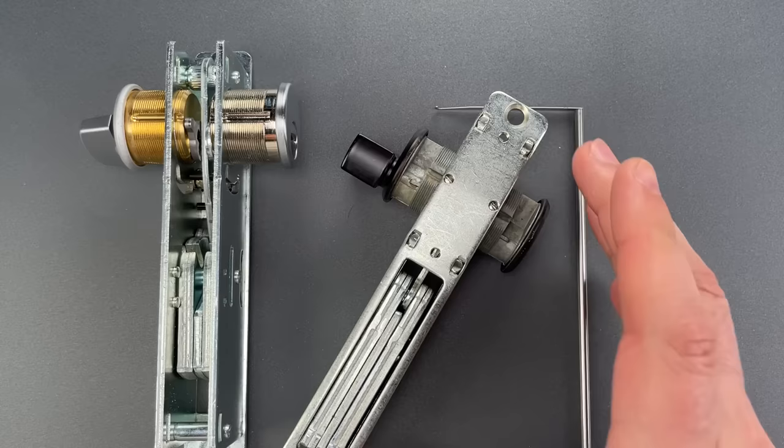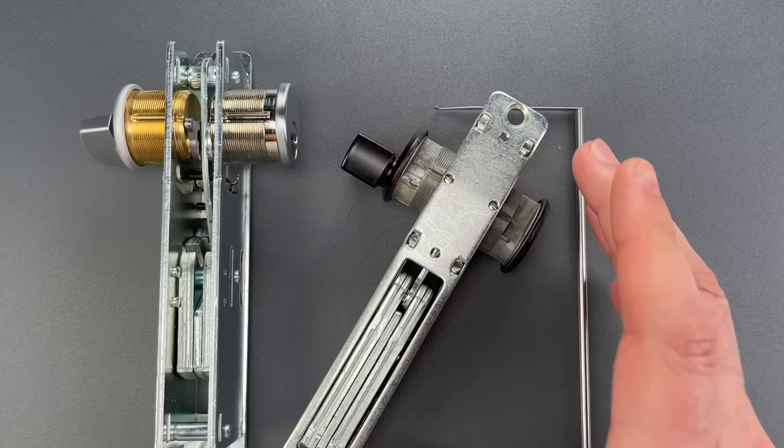Now, demonstrating this on my desk certainly does show the functionality, but it's a bit more impactful when you see the capability demoed in the field. So, let's do that as well.